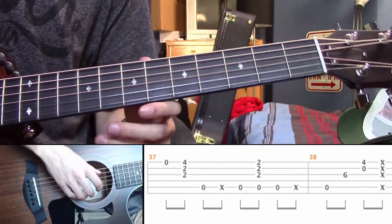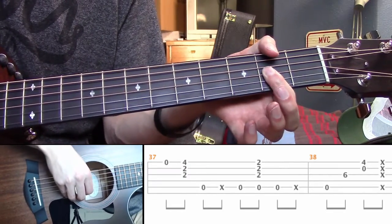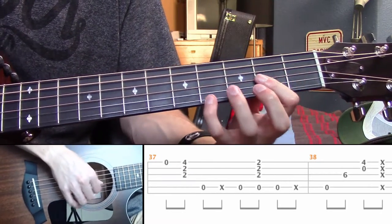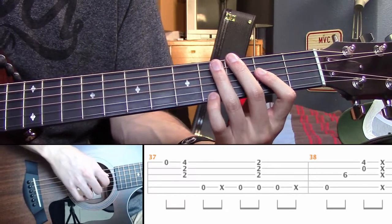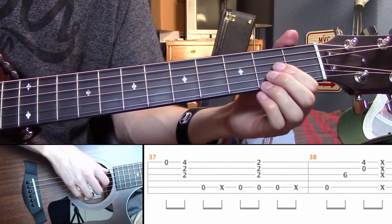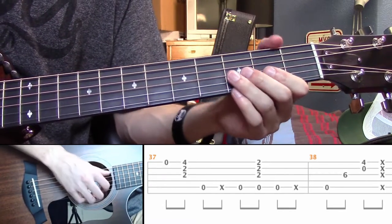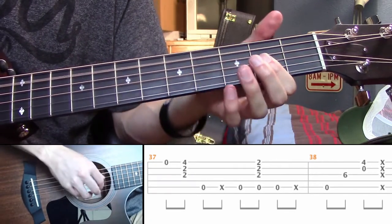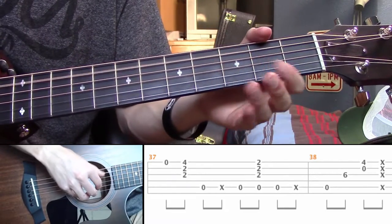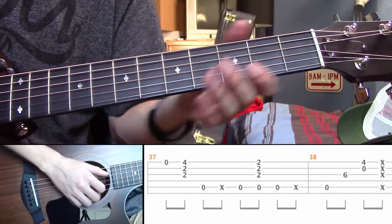Measure 37 is probably the easiest measure of all of this. You have open E, then fourth on the E, and second on the B and the G. Then open A, then slap. And then you hit the open A three times — on the second time you also hit the second of the G, B, and E. Then you slap after that.